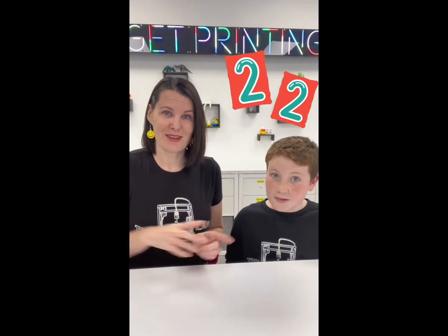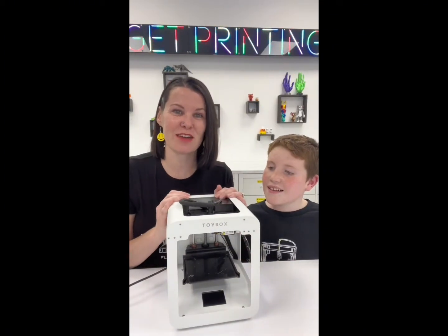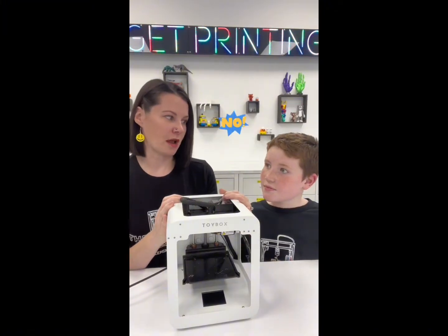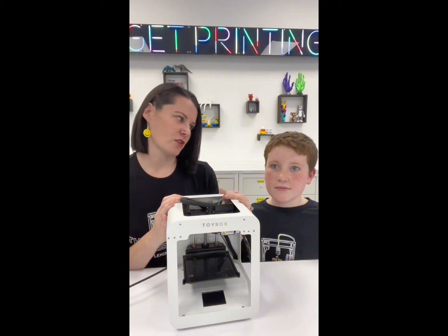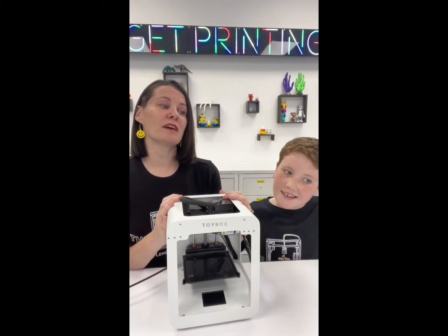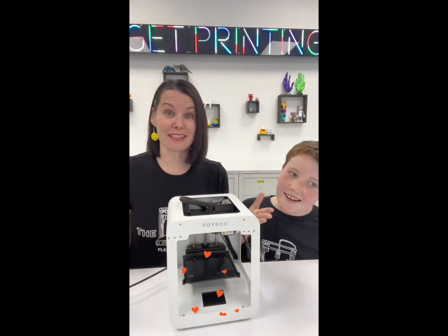Hi everybody! Jessica and Victor here from the 3D Lab. We're really excited today — we currently have 22 Toybox printers. Victor, when did we get our first one? Christmas 2022. Had we ever 3D printed before? No. Were we very good at it at first? No. Did we pick it up pretty quickly? Yes. And then did we become totally obsessed? Yes — obviously, we have 22 of them now.